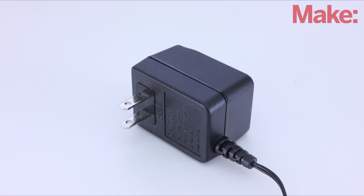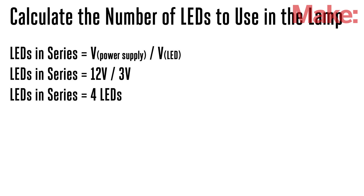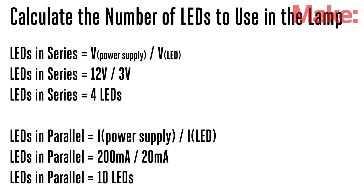To build it, start by finding a DC power supply. Then we need to calculate how many LEDs it can power. Divide the power supply's voltage by the LED's voltage to get the number of LEDs that will be wired in series. Then divide the power supply's current by the LED's current to get the number of LEDs that will be wired in parallel. In this case, it gave a total of 40 LEDs.